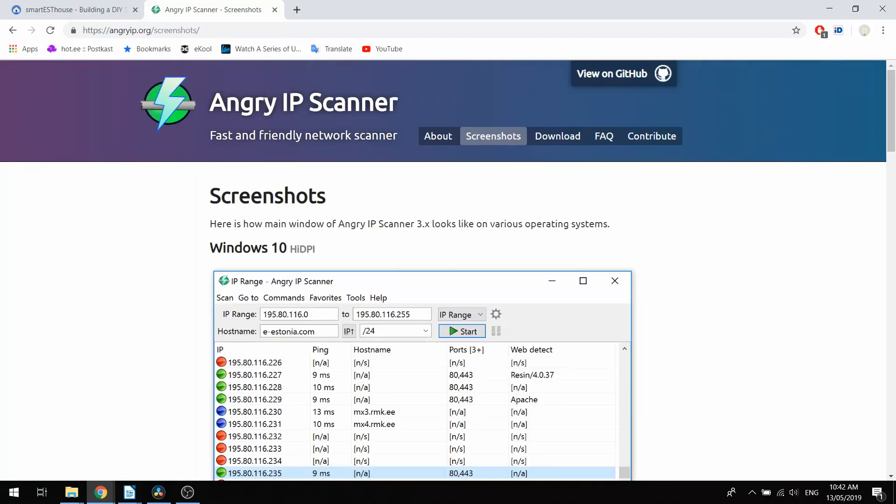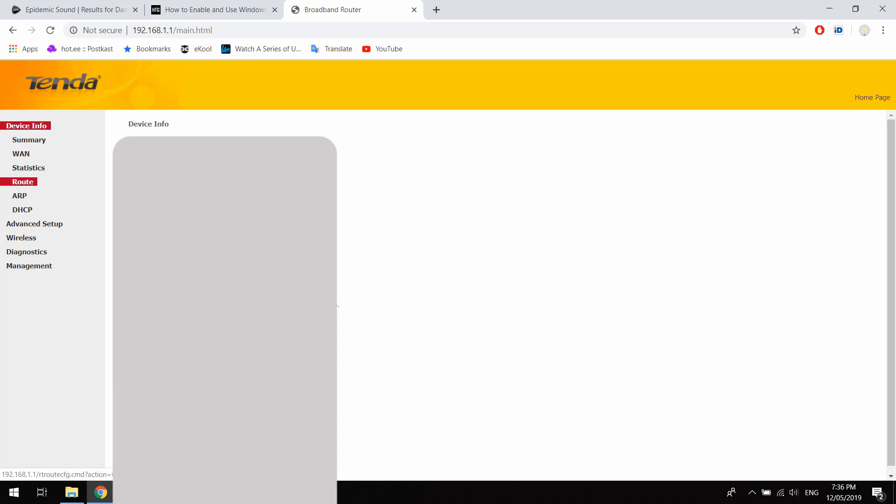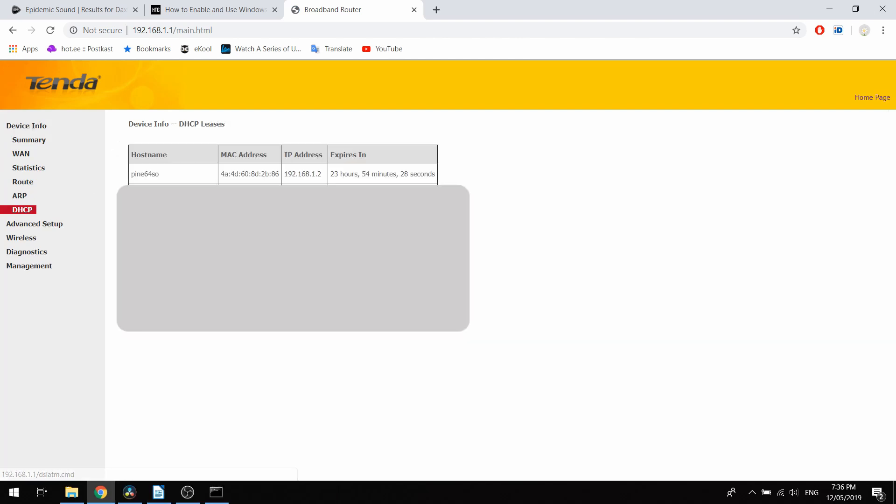There is a good tool that scans your network and reports back all the IP addresses used — it's called Angry IP Scanner, and I've added the link to it below. I also like to log into my router and under the DHCP tab I can see all the IP addresses used and who uses them. Every router is different, but usually the address, username, and password are written on a sticker underneath the router.